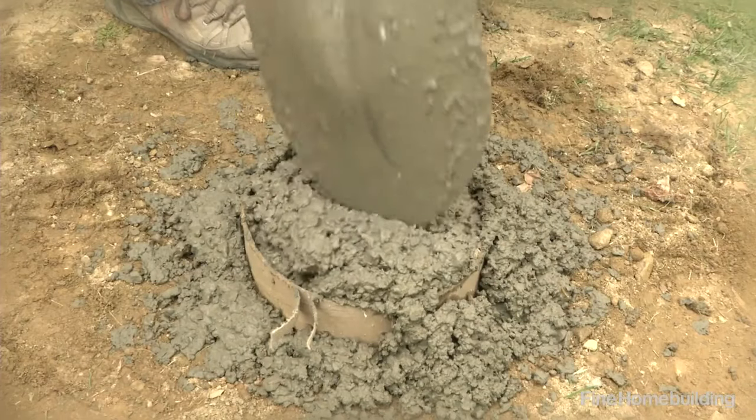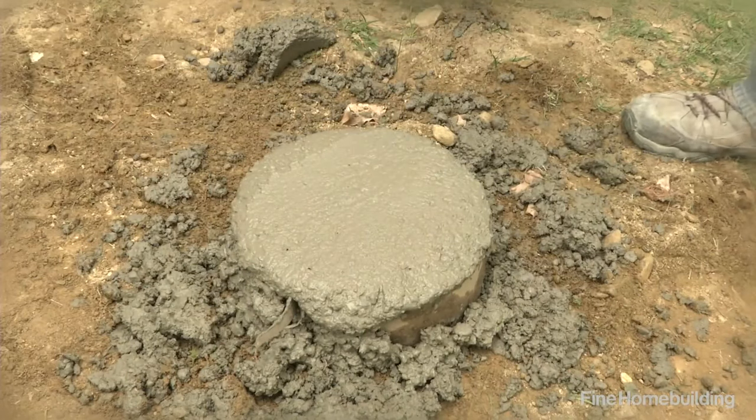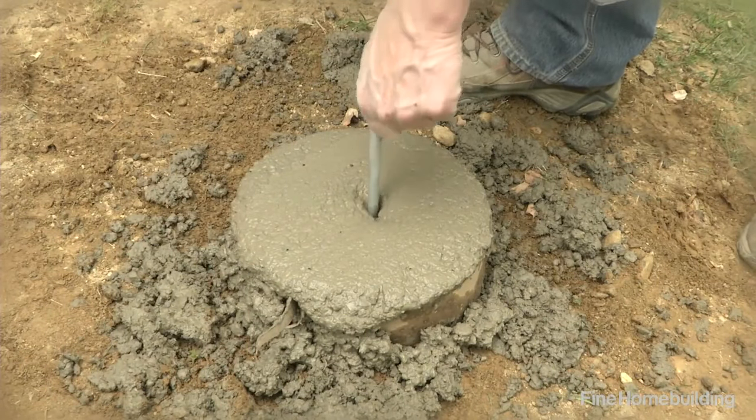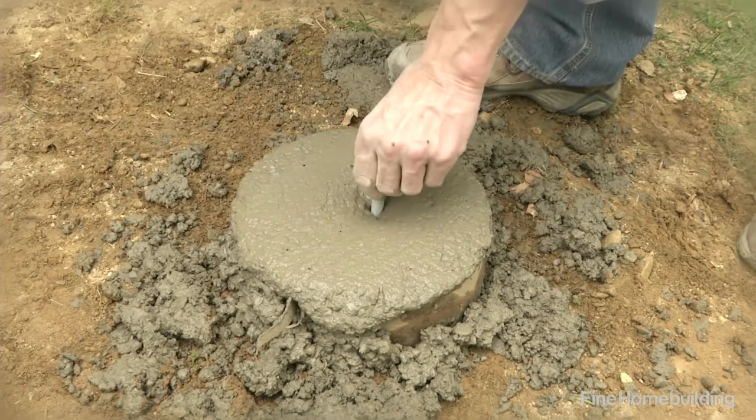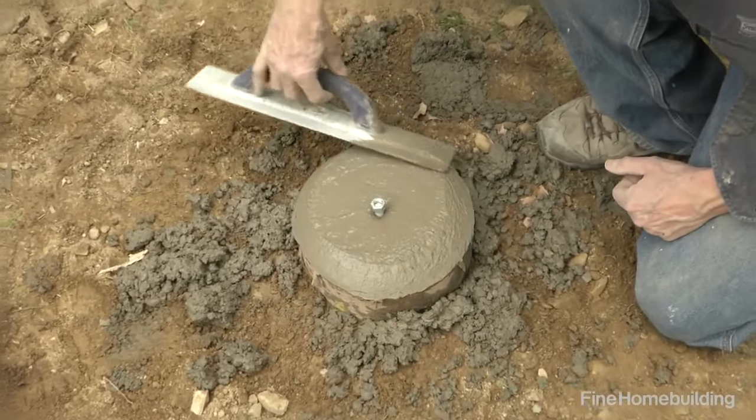To finish, fill the form a little higher than its edges and flatten the top with a mason's float. Then install hardware, if required, to the proper location. Finally, use the float to shape a slight slope around the top of the pier so water can drain.